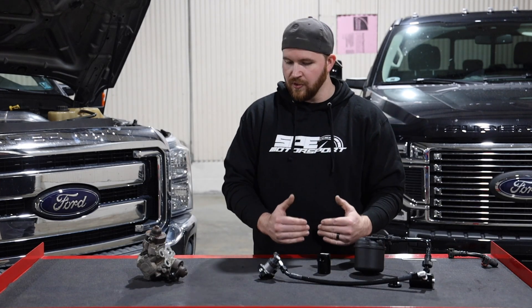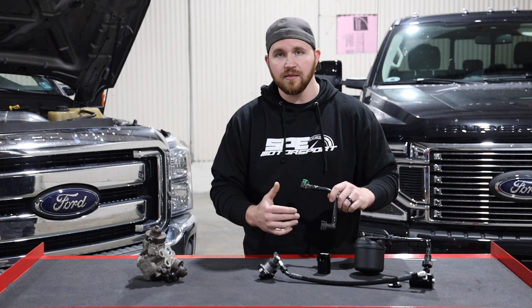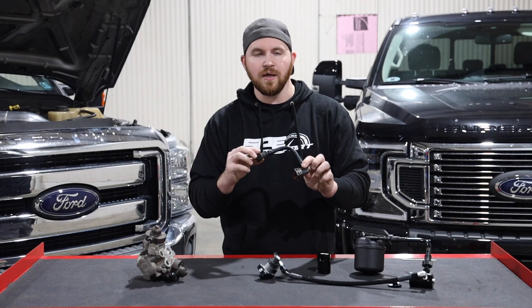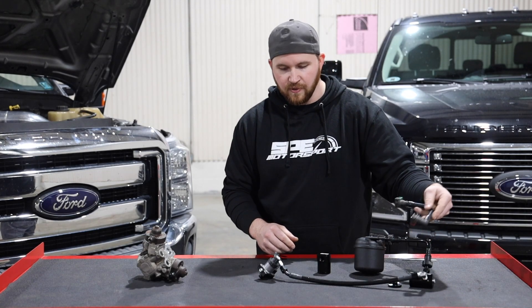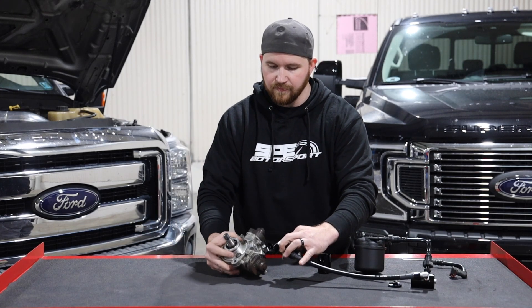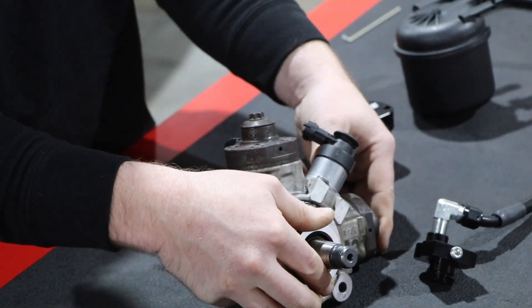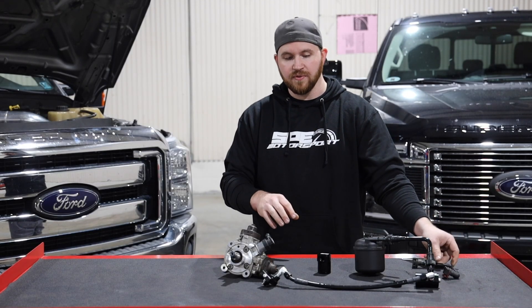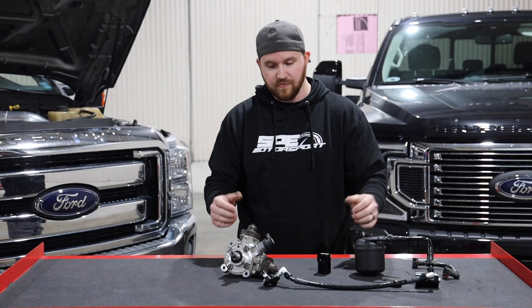I also wanted to touch on your ability as a customer to put the truck back to stock. Since you're not cutting any lines, you literally save the factory fuel line. You can disconnect everything, take it all off the truck, put your factory fuel line back on the hard line, remove the valve from where it was stacked on the pump, put your original valve back in, and you're ready to go. You just save your old parts and you can put the truck 100% back to stock — or take the kit and put it on another truck.